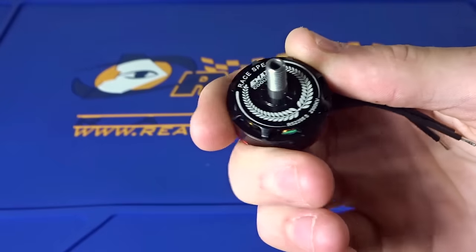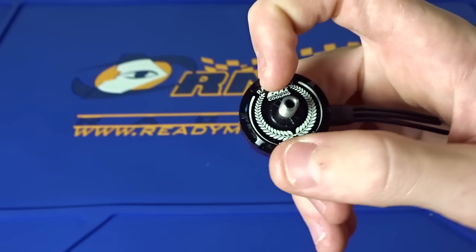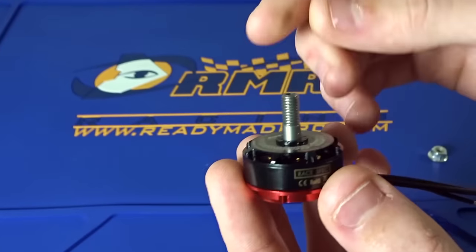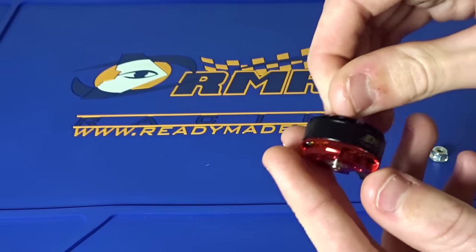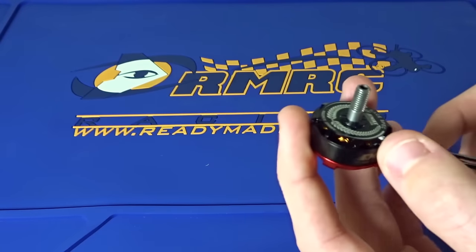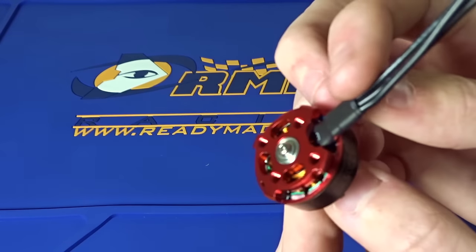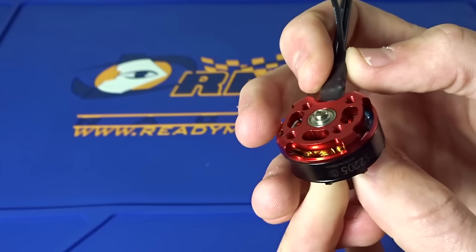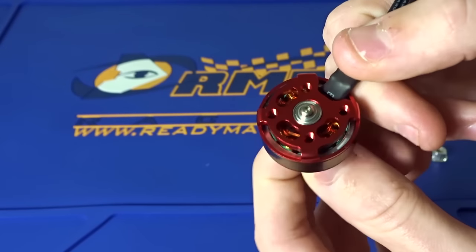They have this cool little design — looks different. Nice that they made some visual differences. We have a new shaft. This is now a hollow shaft, and it is hardened steel, so it is definitely going to be a lot stronger than the previous shafts. On the bottom, you can see we now have a set screw right there.